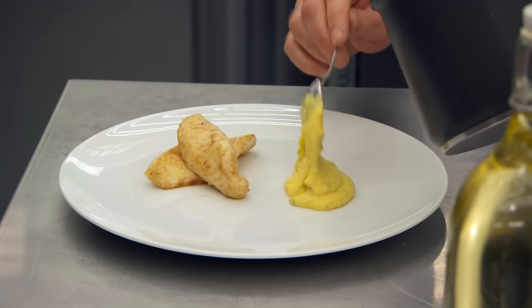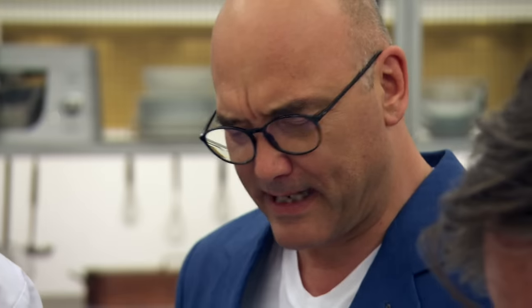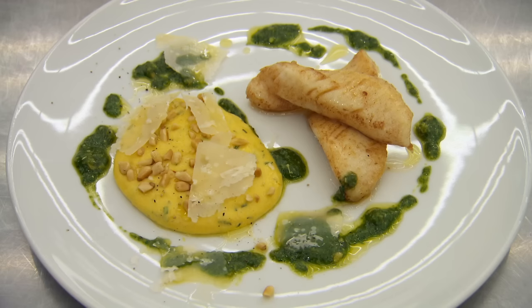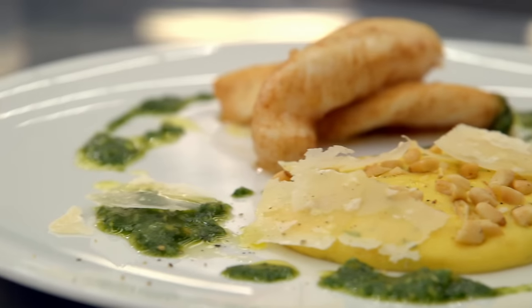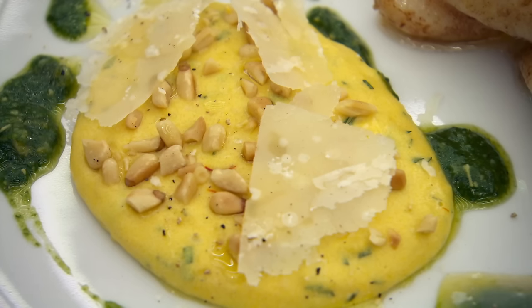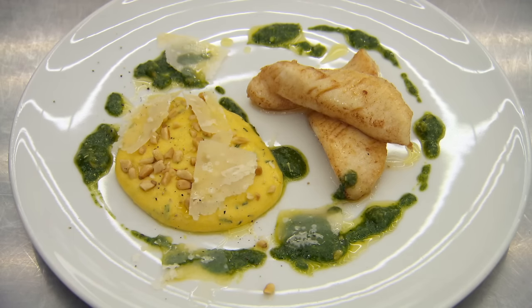Marcus plates up his dish: pan-fried John Dory, polenta, and pesto. Greg tastes it: the polenta is wild — aniseed tarragon, a little bit of salt from parmesan, and the base of saffron. That is wild. Good polenta cookery, good fish cookery, and a lovely vibrant flavour of the pesto. Lovely green. It's about great techniques, great cookery, and it's what we want to see on the plate.